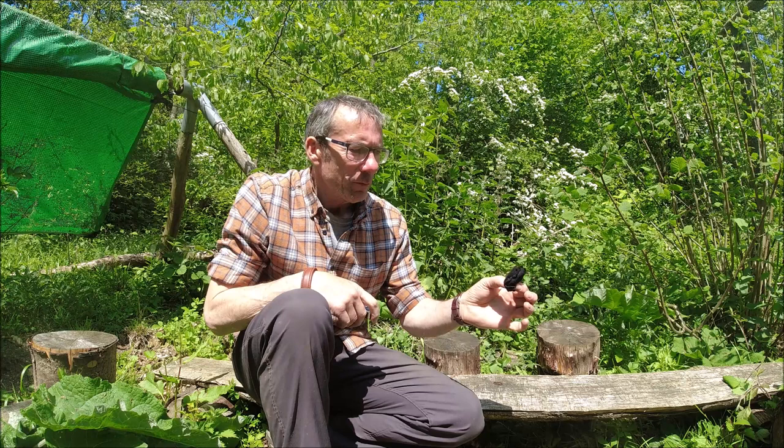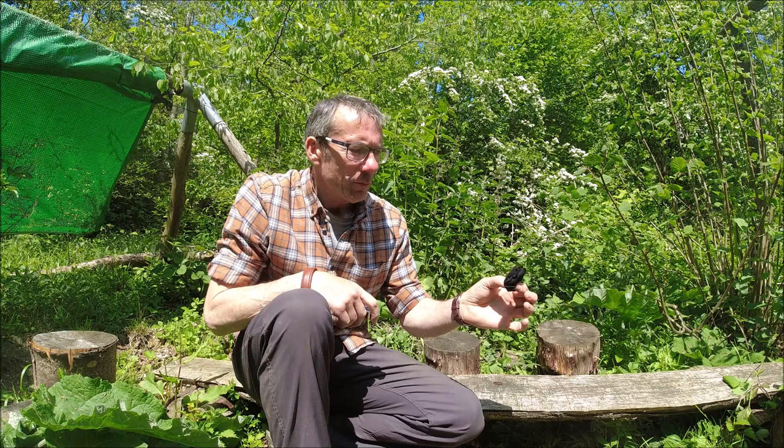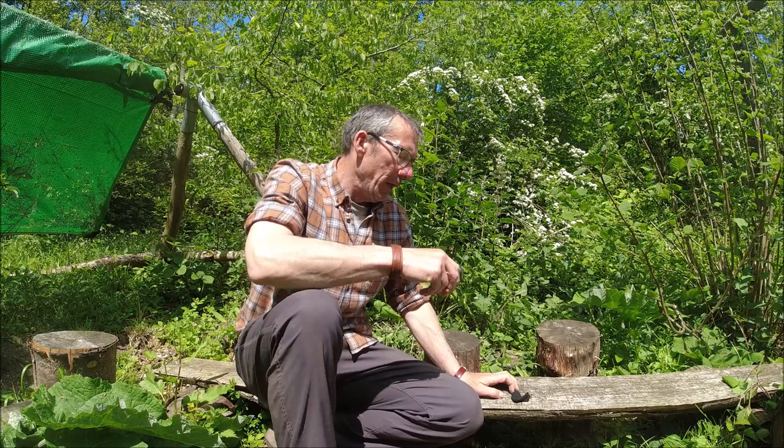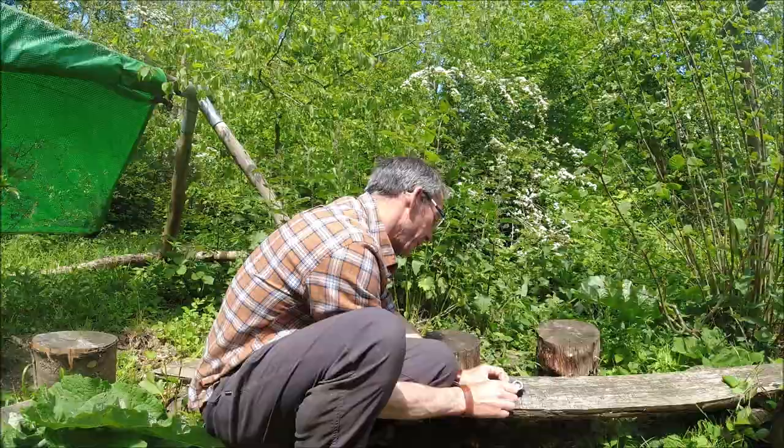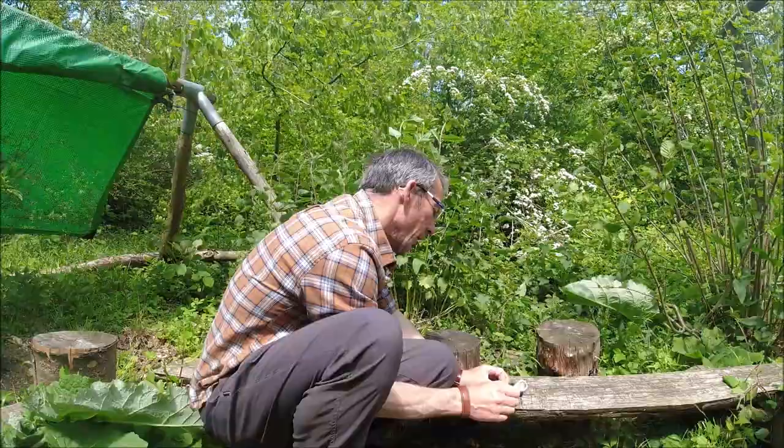I've got a piece of char cloth here. If I didn't have any char cloth, I might well be able to wander around and find something like a King Alfred's cake that would do the same purpose. I'm going to pop it down onto the bench here, and then I just need to bring my loupe so that the sun is coming through it at 90 degrees, then focus that down until I get a tiny little dot on my char cloth.